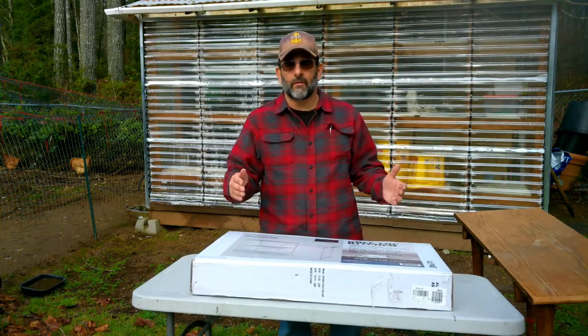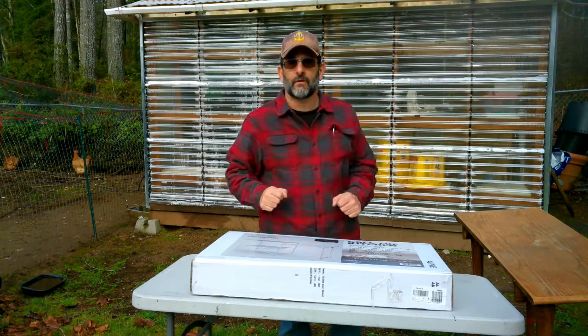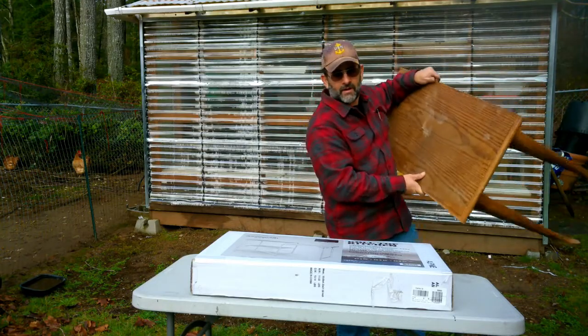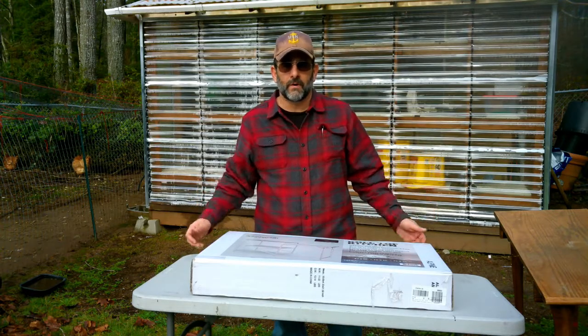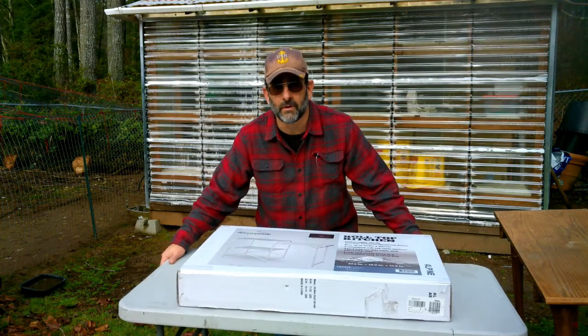Hey everybody, I have a problem. I'm getting ready to start my seeds inside the greenhouse garden shed, and I've been using this homemade table that I made, but I want something a little bit different — something a little bit more supportive that was going to work better. This big table here was a little bit too big for my greenhouse garden shed.